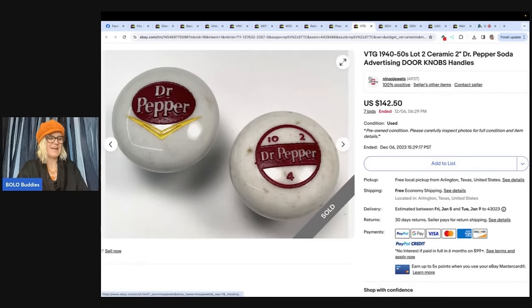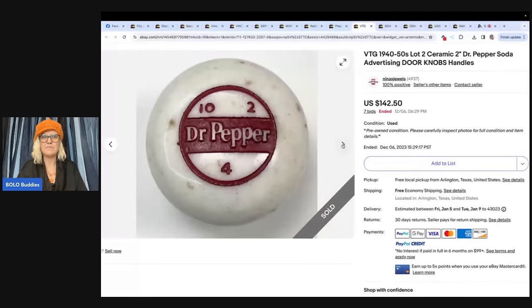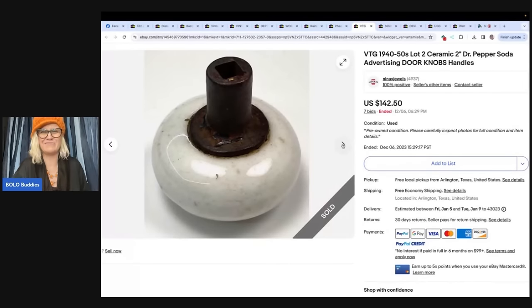I love this one — Nina's Jewels, also on YouTube as Nina's Jewels. They have awesome reseller content, so be sure to check them out. They always find really cool things like these — soda pop advertising doorknobs and handles from the 1940s to 1950s, ceramic. Found at a garage sale and paid $5 for both. Sold on auction for $142.50. I definitely would auction those also — they are amazing!